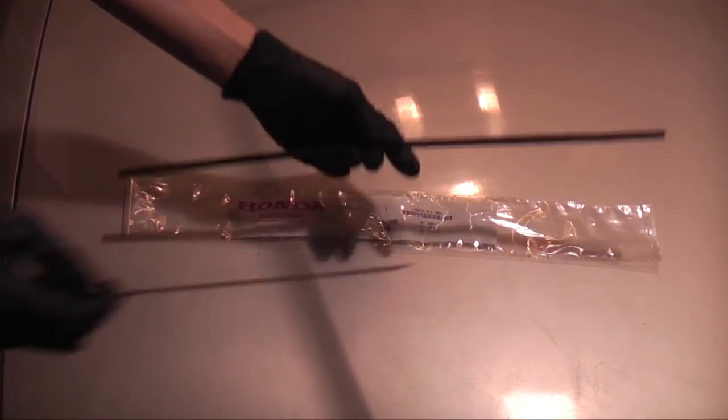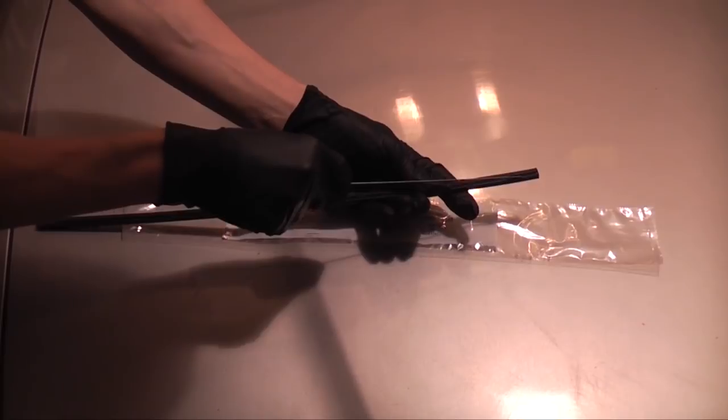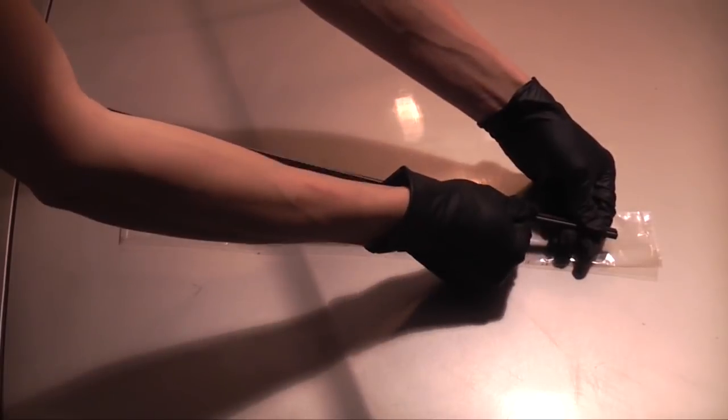Then repeat the process for the other spine. Start it on one side, then just run your finger down.